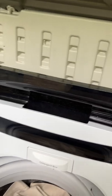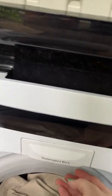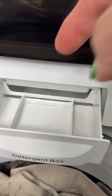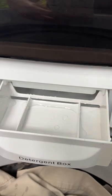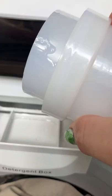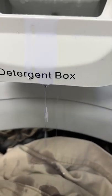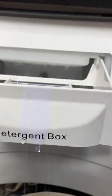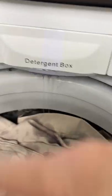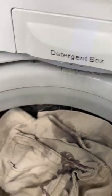The detergent box on the machine is a little bit of a joke — if you pull it out you can see it doesn't really go anywhere useful. If you pour detergent in there it just drips out the bottom anyway, so I tend to just pour the detergent right onto the clothes. As you can see, it's already dripping out on its own.